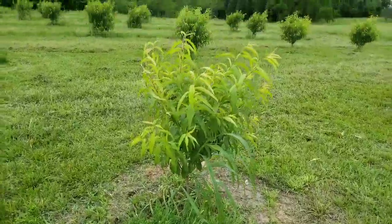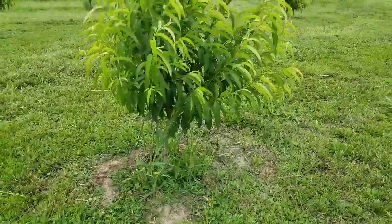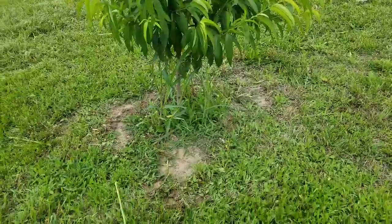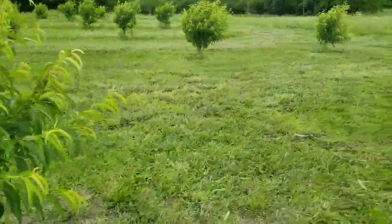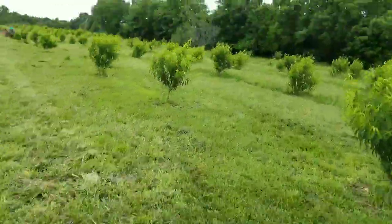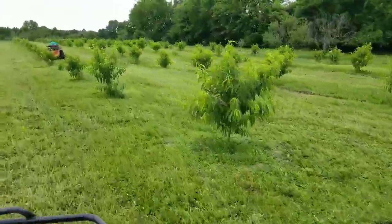Our peach trees are actually growing pretty good now. My brother Isaac keeps mowing, so I put that glyphosate around all the trees. But as you can tell, the glyphosate only kills what's green, so all the seeds and Johnson grass grew back. I've got to come back with another application just to burn it off, but these trees are just growing like crazy — they're loving it. I'll probably come through tomorrow with more glyphosate.